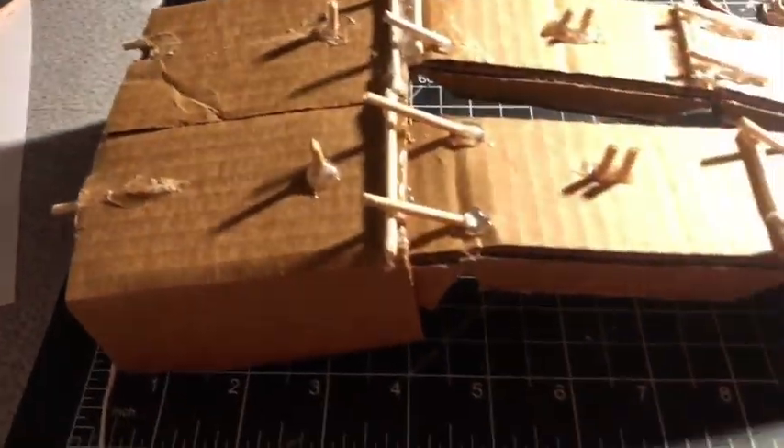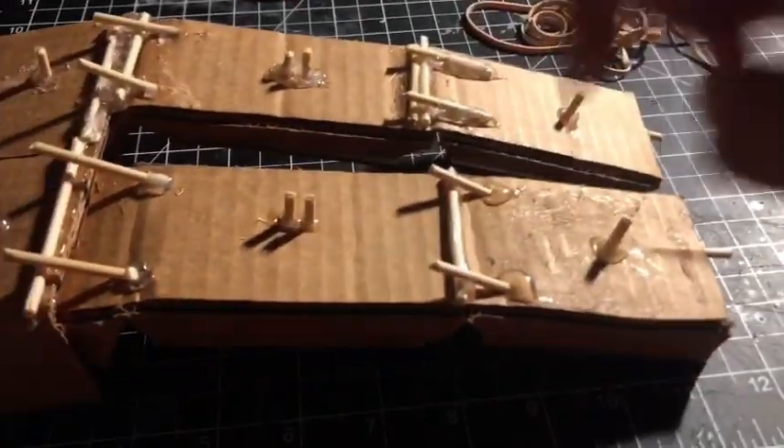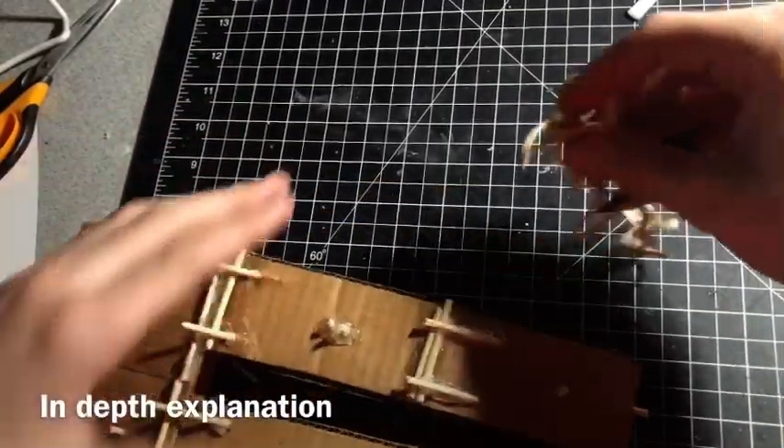These skewer points are so the finger doesn't go too far back, because remember it is made out of cardboard. The skewers go all the way down through the cardboard — every single one of them — and I glued them in place with some hot glue. Those are where the skewers are.